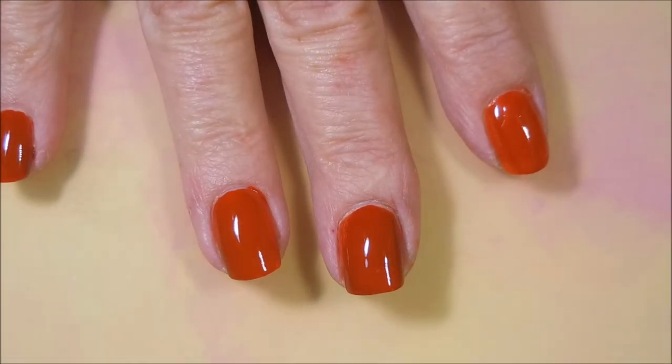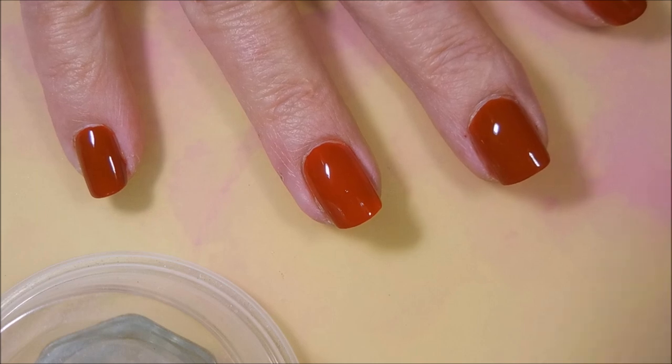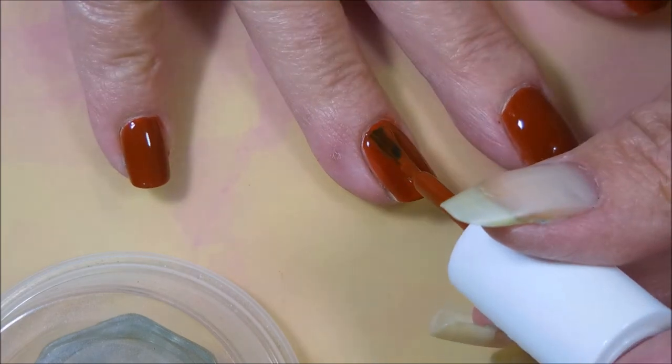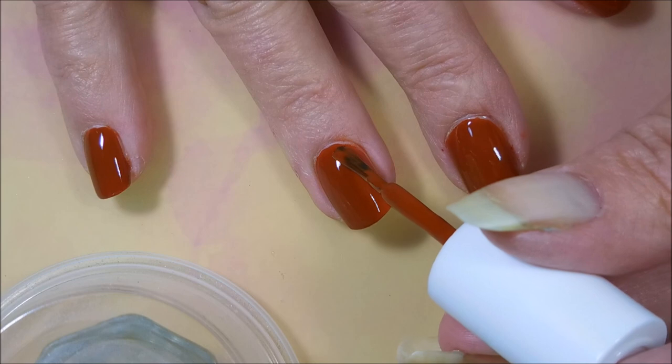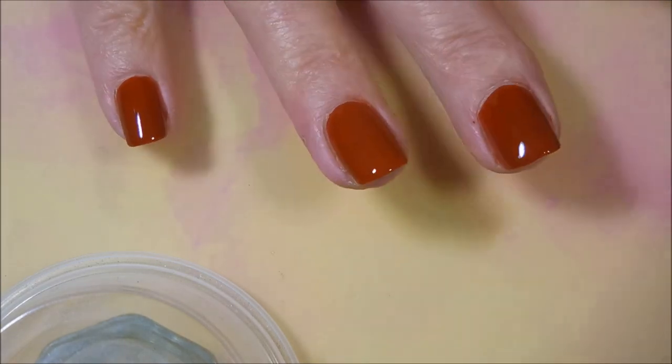Let that dry down and we're gonna come back for a second coat. Here we go, going in for that second coat of Essie's Plain Koi. It is so pretty — like a burnt orange — just loving it.